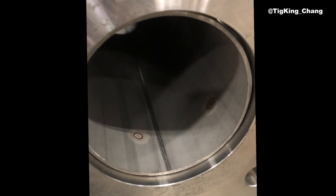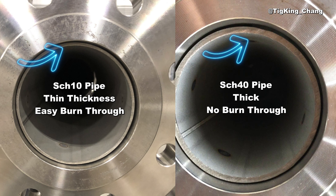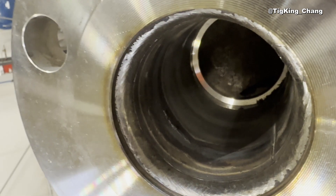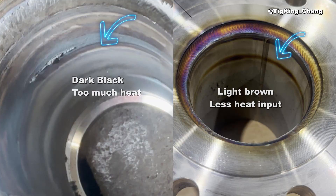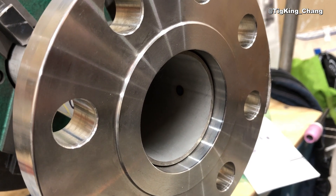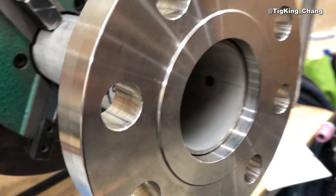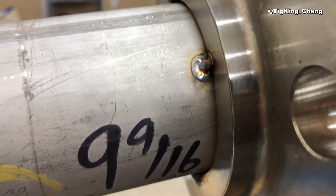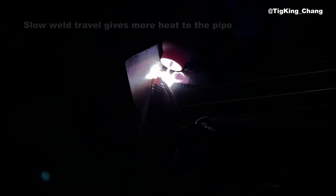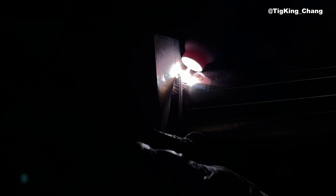Burn through happens most often when welding slip-on flanges and socket flanges, especially when welding thin schedule 10 pipes. Why does burn through happen? The biggest reason is that you give too much heat to the pipe side. As you can see, the flange is thick and the schedule 10 pipe is very thin. If the same amount of heat is applied to both sides, more heat will be transferred to the pipe side. In addition, if the welding speed is slow, you give more and more heat to the pipe side, and eventually you burn through the pipe.